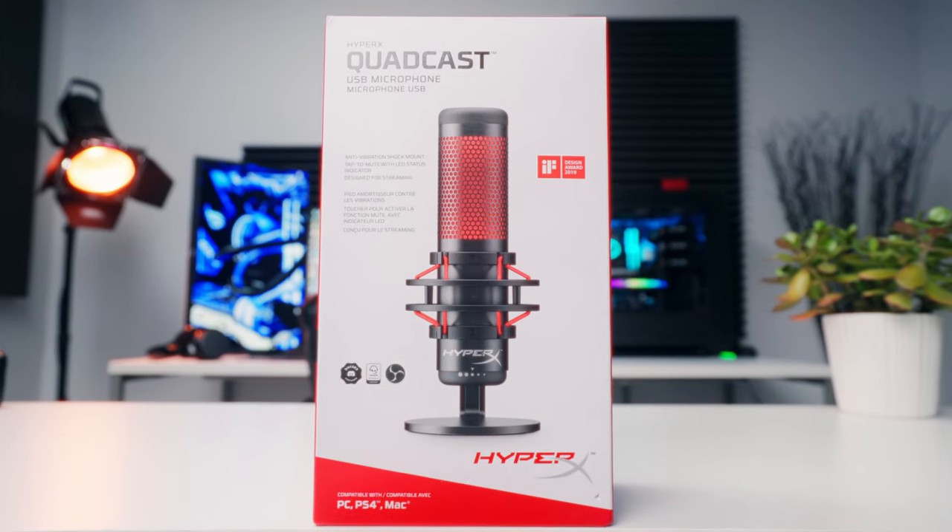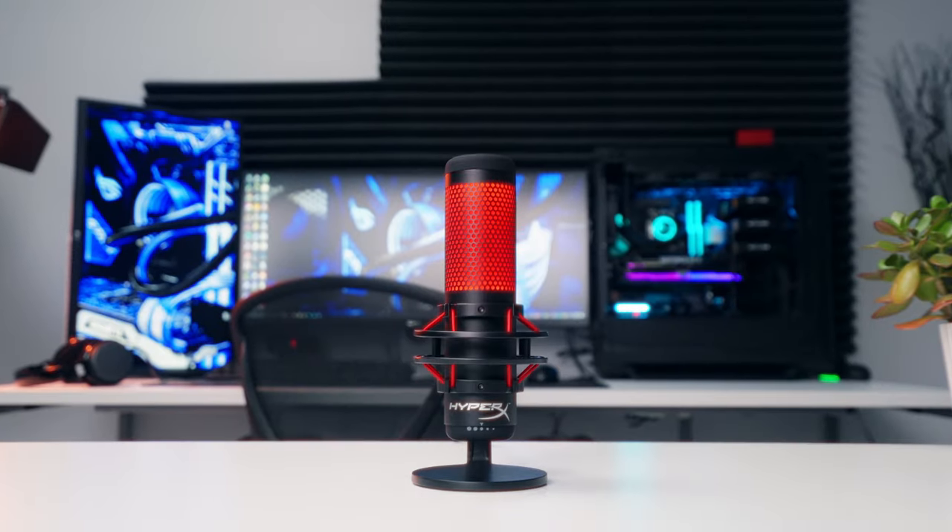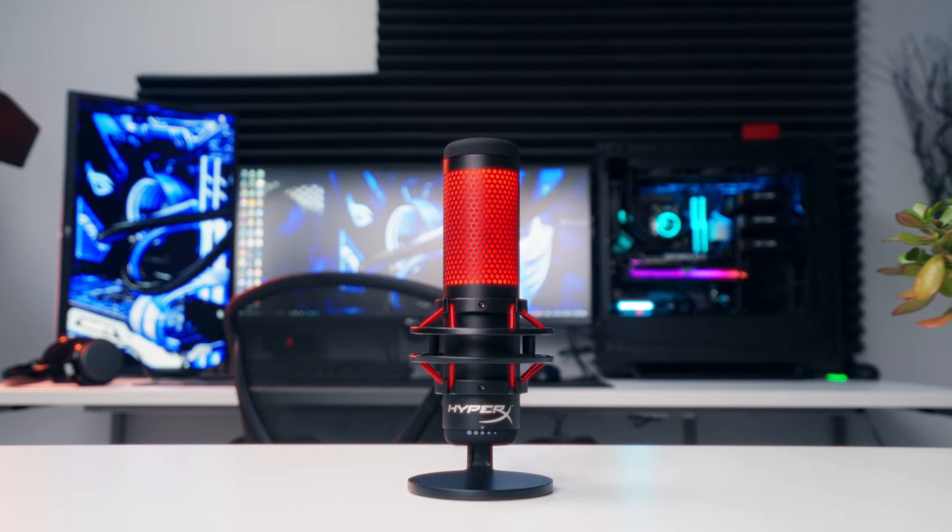HyperX says the QuadCast is an all-inclusive microphone for streaming, podcasts, gaming, and pretty much any other sounds you might want to record. We're going to run it through some tests and see what it can do.